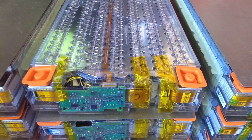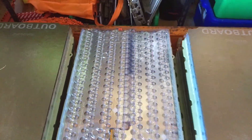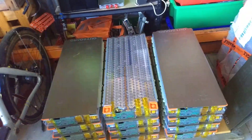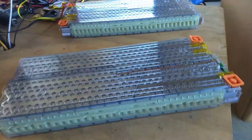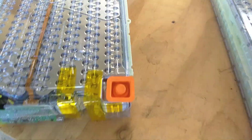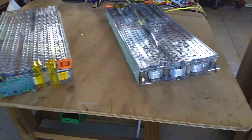Behold the artwork and masterpiece of engineering that is a Tesla battery module — which is three. Nope, there's twelve. And here's two more, which makes one complete pack from an S75 battery.